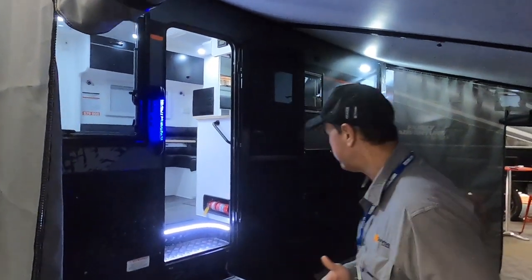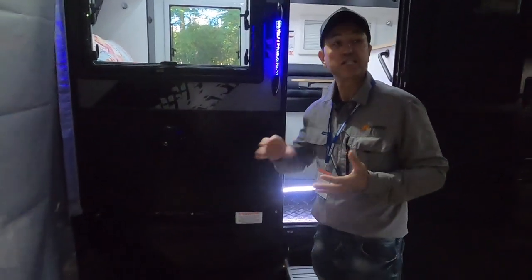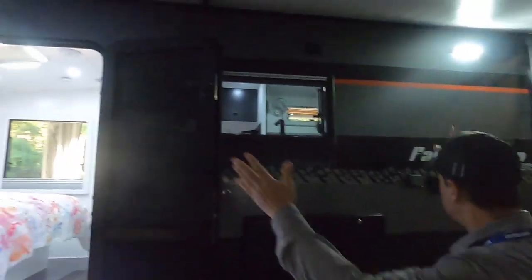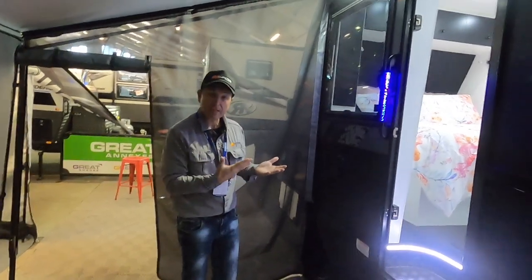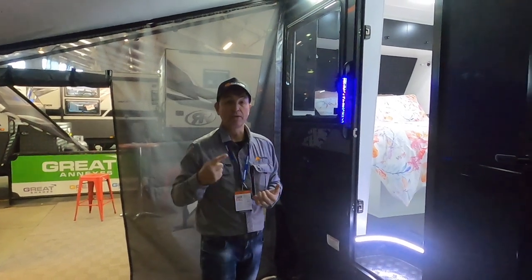Thank you, Ron. The Sunset Family Haven is on the Great Annex Stand at Site 410. We are right next door to them at Site 400. You've got checker plate down the side here, which just gives the van extra protection. External speakers, two awning lights, and there's a picnic table that you can fold down. We're going to step inside and I'm going to show you the layout on the inside of the Sunset Family Haven 18'6 off-road van.